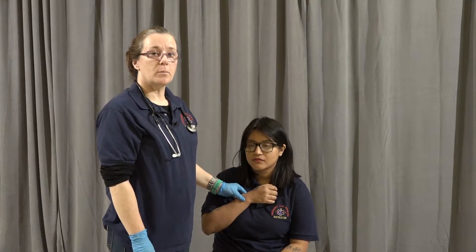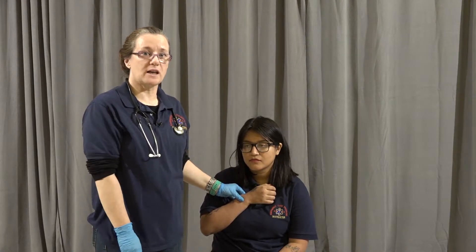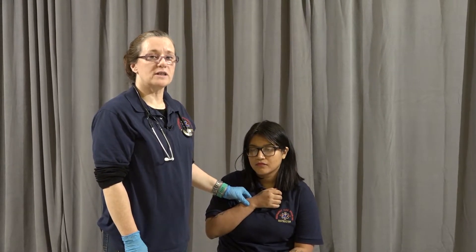I'm going to move on to a pulse now. Maintaining the same position, I'm going to move my fingers over to the radial pulse, which is on the thumb side of the wrist. Again, I'm going to count for 30 seconds and multiply it by two. If it's irregular, I'm going to take it for a whole minute.